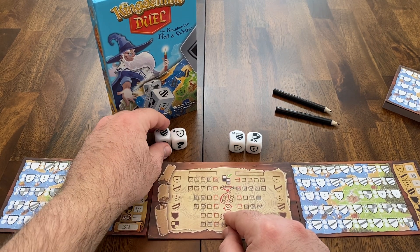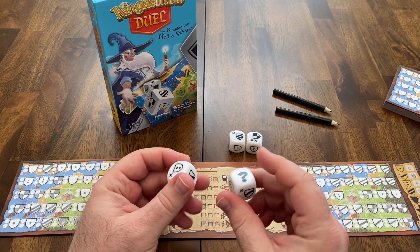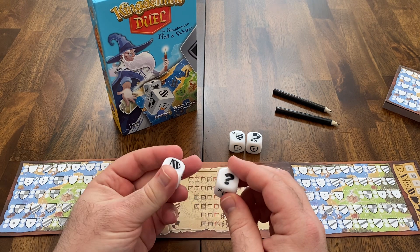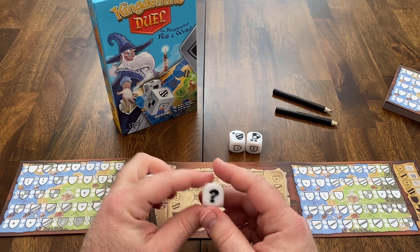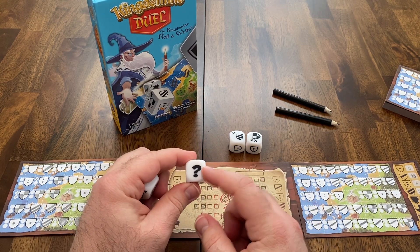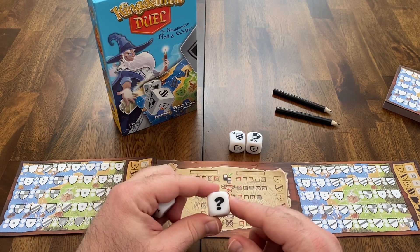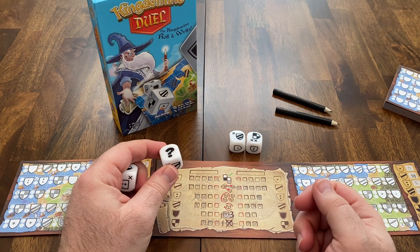One ability lets you, after you've chosen your dice, look at your die and determine what face you want. There are seven different possibilities across the dice with the different coat of arms, though there are only six faces on a die — and all the dice are not the same. The question mark is basically a wild coat of arms; however, you do not get to mark off a box for the spells. So it's a wild to make a bigger area, but you don't get any X's and you don't get any spells with those question marks.